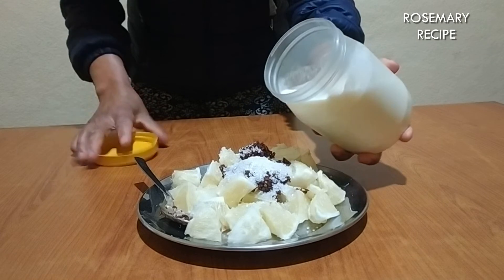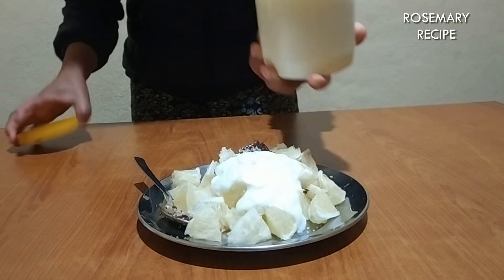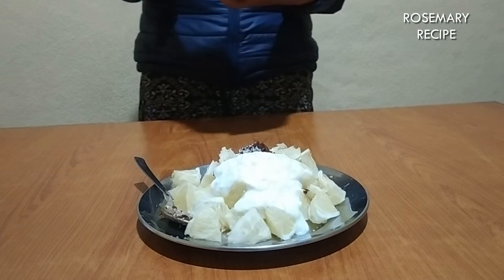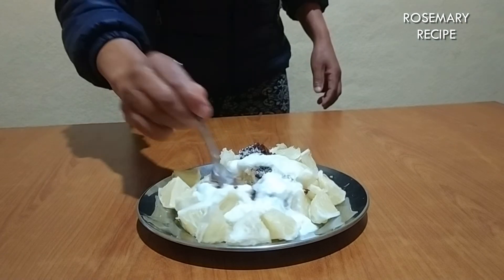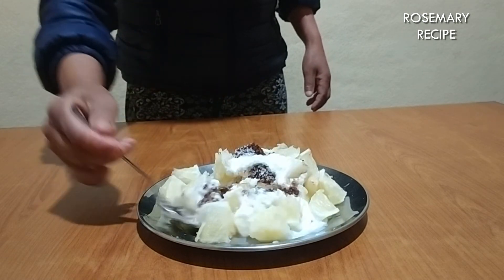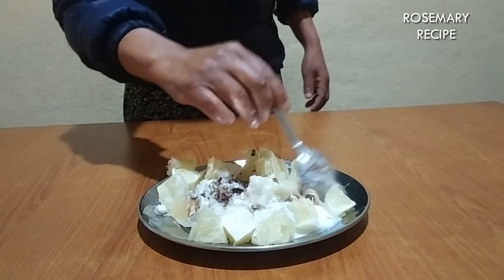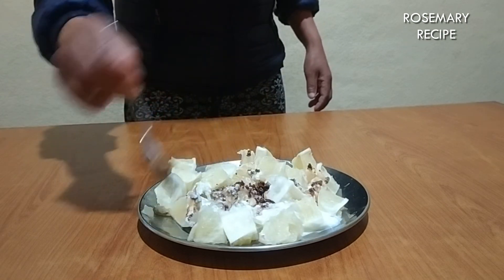We have to put the bread on the bread, and with the bread we will have to cook for one. Let's cook for the bread. Thank you.